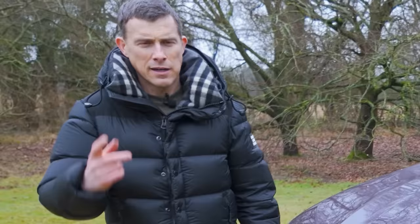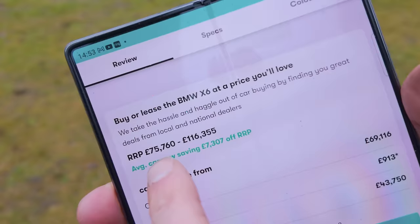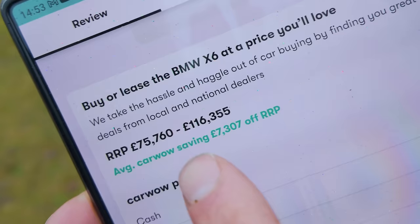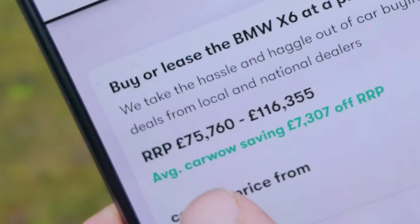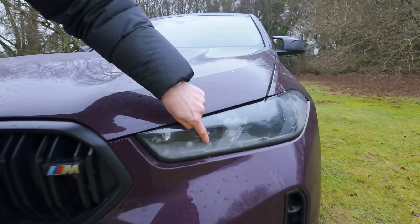That brings me on to the price. If you go into CarWow, you'll see that the X6 starts from £75,000, rising to over £116,000 for this M60i. You can save an average of over £7,000 on one through CarWow. So it is a rather expensive car - too expensive, I think, to be doing that.